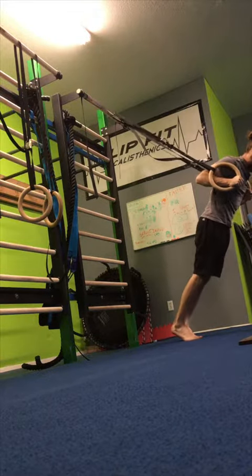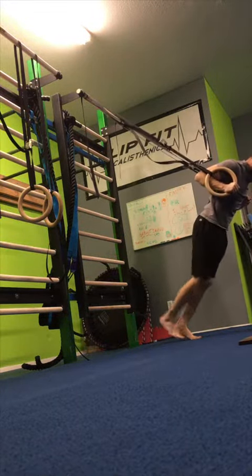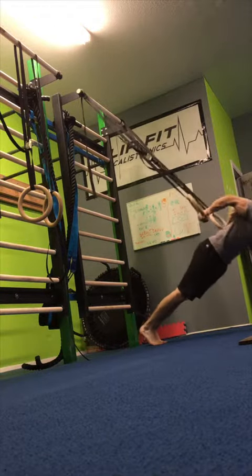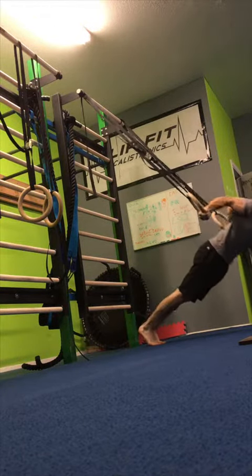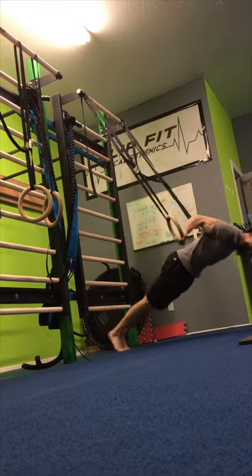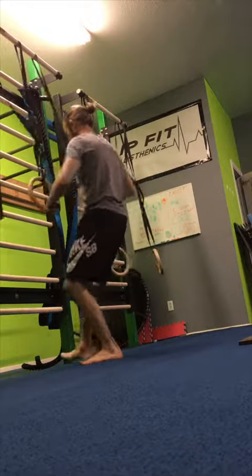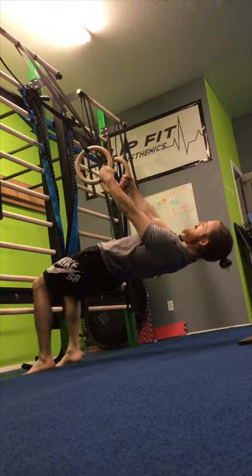For the pelican curl, walk forward so you're upright, then rotate your pinkies down and curl. Before the elbows lock out, straighten them back. To make it stronger, just step further back.